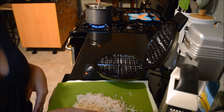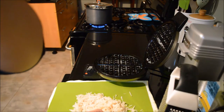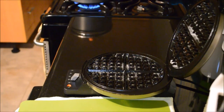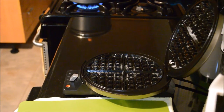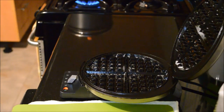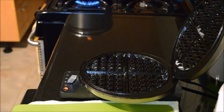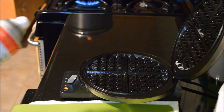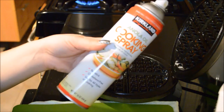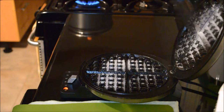I'm just gonna mix this with my hands, and we're gonna scoop maybe half of this and put it into the waffle maker. Let me see if I could try to zoom in for you guys. Before I put that in there, I ended up putting some cooking spray in there — otherwise it's gonna stick to the waffle maker. I sprayed it earlier, I'm just gonna spray it again one more time to be safe.